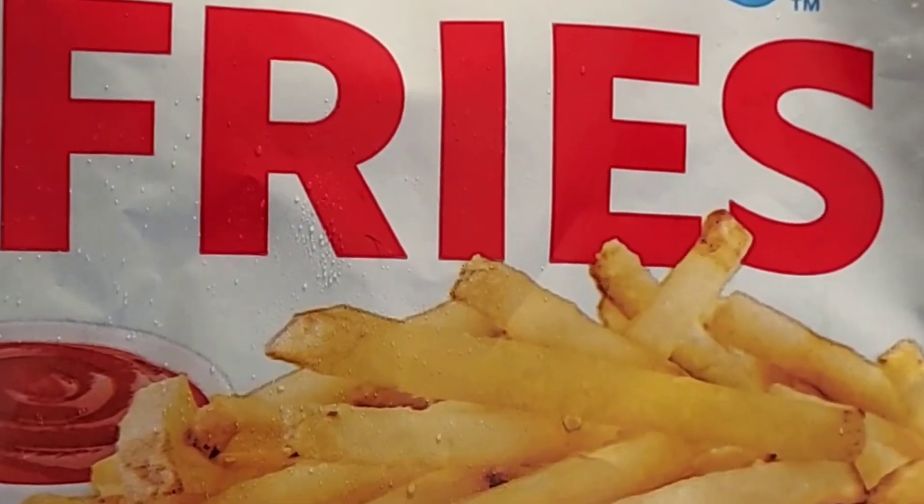I'm going to do a review of these Sonic Fries. To be honest, these kind of look like McDonald's French fries. The instructions don't say microwave, but I just put these in a microwave — they'll be fine anyway.